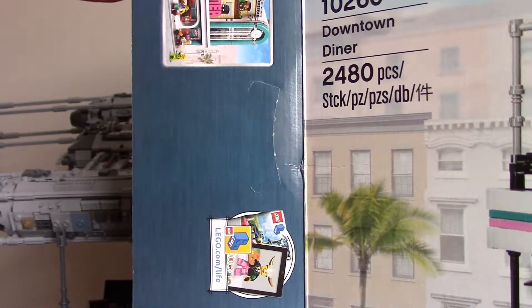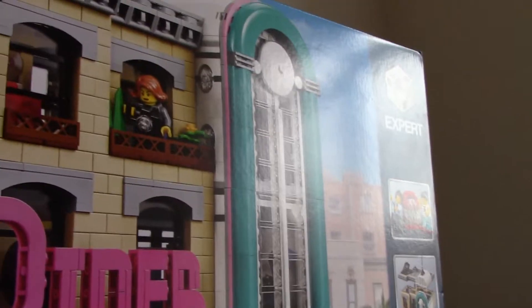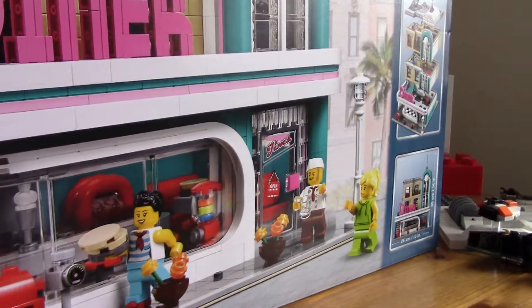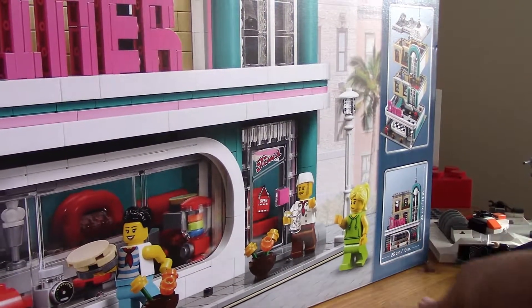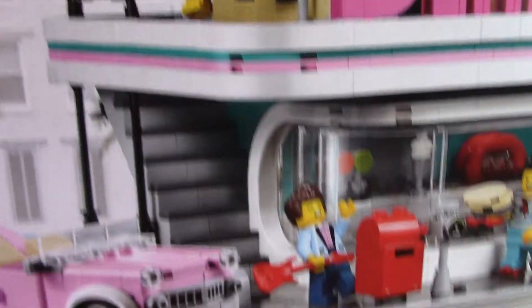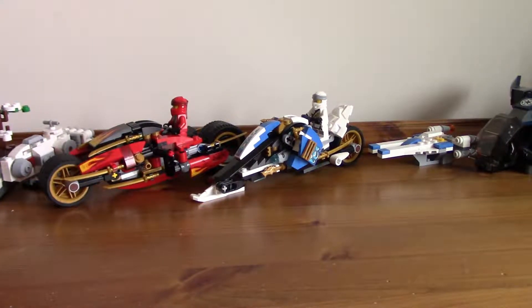The box has already been opened because I've actually built it — I couldn't wait. I'll give a quick overview of the box. It's got the Creator Expert logo, some little designs showing the dimensions, and all the minifigures displayed. But I'll just take the box away and look at the modular itself.